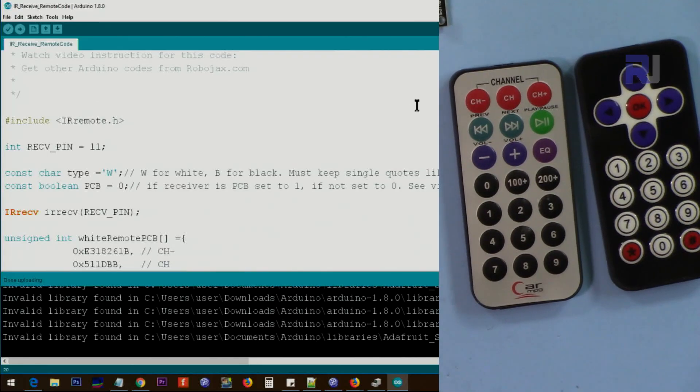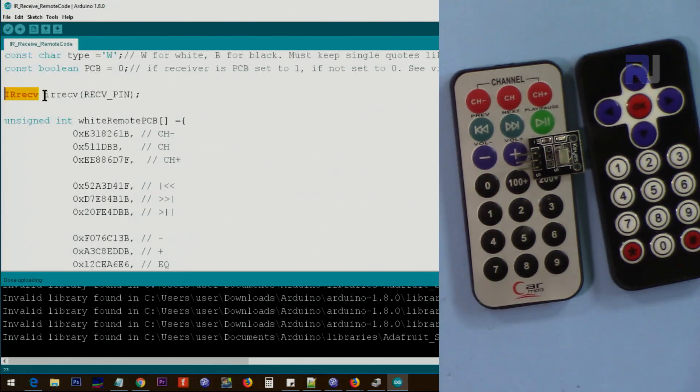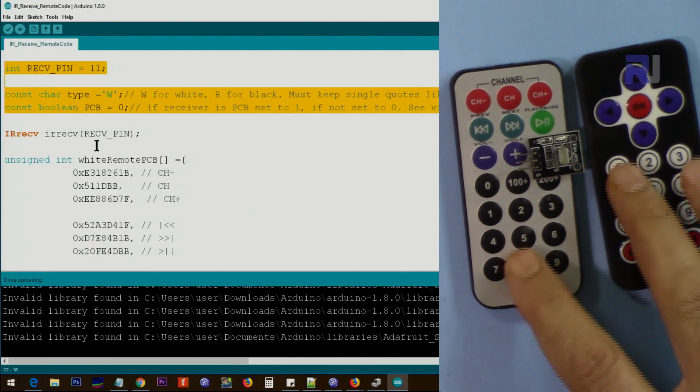Now let me explain the code. When you install the library, set the receive pin to 11, or whatever pin you want to use. Then set the type: use capital W for white or B for black, inside single quotes — double quotes will not work, as it must be a character type. Set PCB equal to 1 if you're using the PCB module, or 0 if you're using the bare module. Then we initialize and create an instance of the IR receiver class passing the input pin.